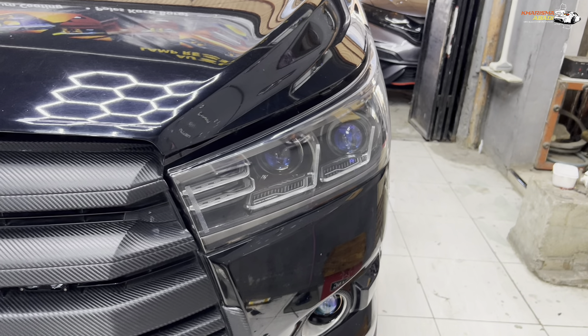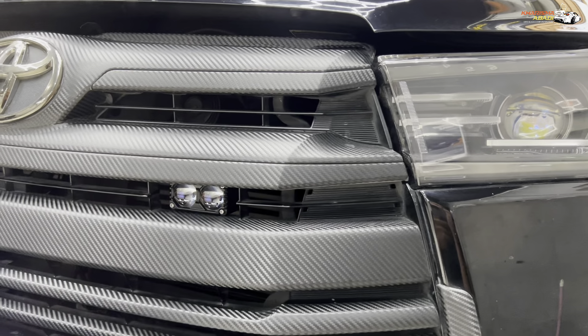Lanjut di bagian grill ada tambahan mini projector dari HVT — Hipervision HVT yang maxi. Jadi sama-sama brand Hiperion, tapi yang ini Hipervision. Untuk nyalanya kita bikin saklar sendiri, jadi bisa sesuai keinginan owner — bisa fungsional. Bisa headlamp sendiri, fog lamp sendiri, maupun mini projector sendiri, sesuai kebutuhan owner pas nyalain.